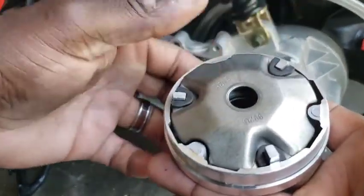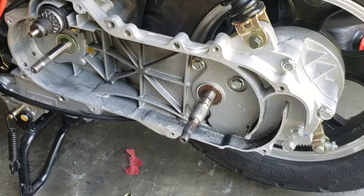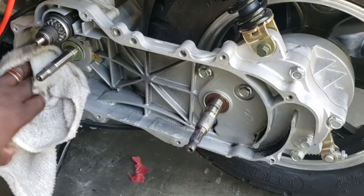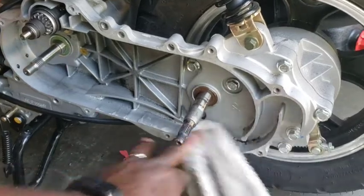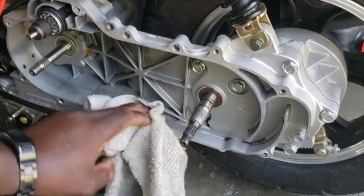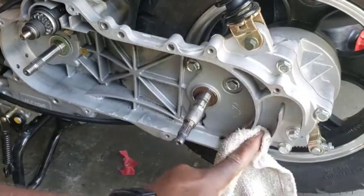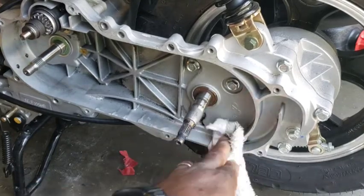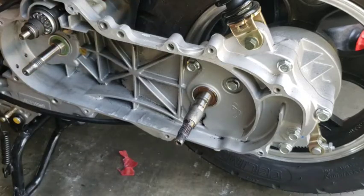We're going to be replacing those with nine grams, so hopefully the nines should give us that extra top-end speed we want. Right now we're hitting about 47 mph max. We're going to clean all this out nice. The belt looks pretty good — this is probably the original belt. There's nothing wrong with it, it's not cracked or breaking, but we may go ahead and replace it with the new one.